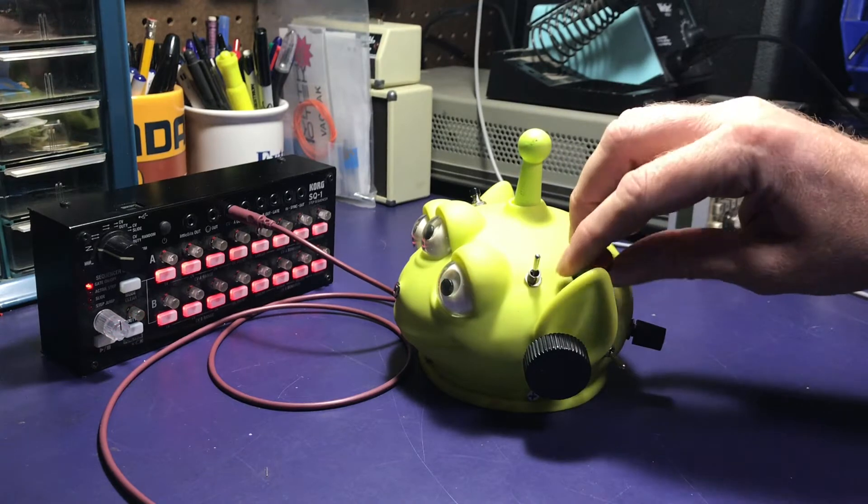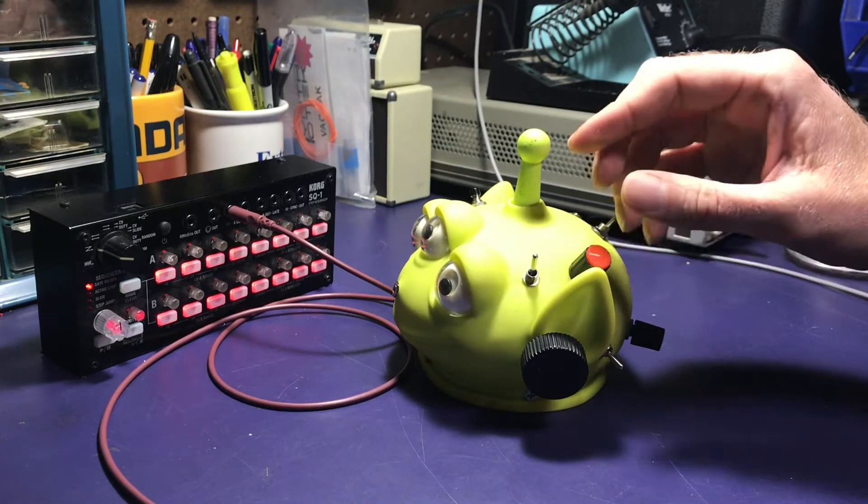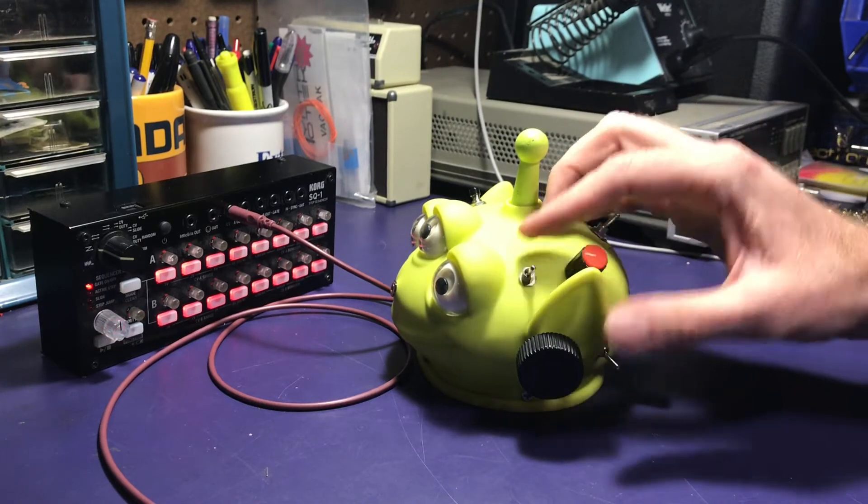Here is a power starve switch, so you can starve some of the power going to the unit and it distorts the sound.